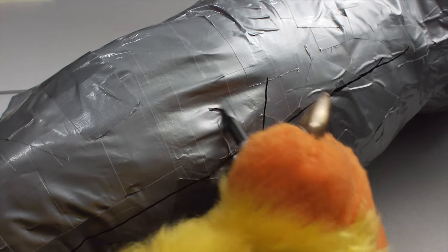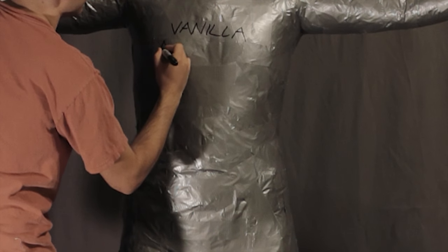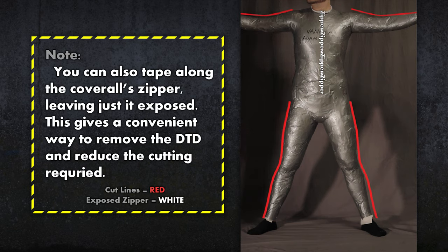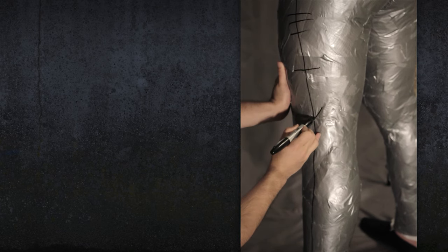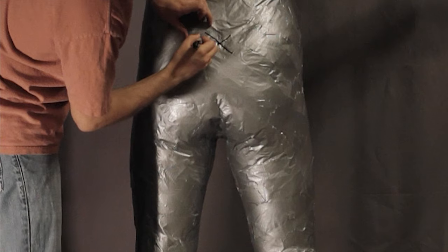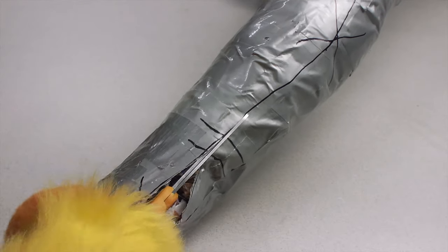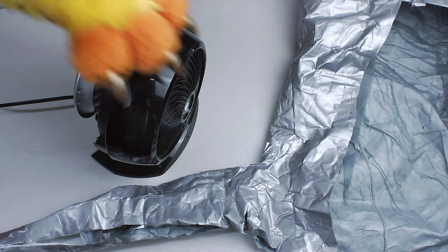Once taping is finished, it's time to place the proper markings on the duct tape dummy before cutting. On the chest, write the character name, then directly underneath your real name. Draw lines that follow the red outline on the sides. On the back, in the center, at belt height, place an X with a circle around it — this is approximately where your tail will be. Now you can cut along the lines drawn earlier. Make sure to leave the duct tape dummy out and open overnight so it can dry before shipping.